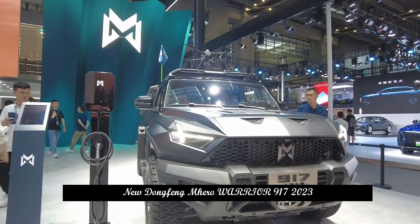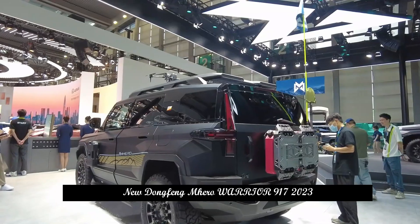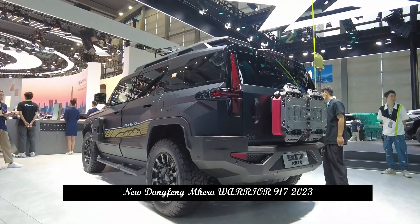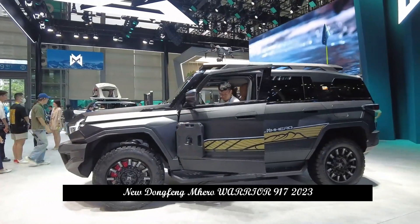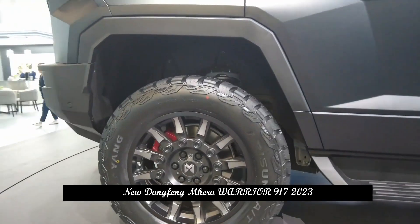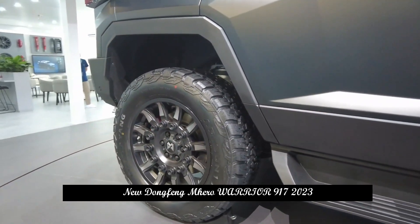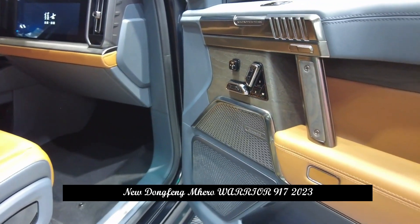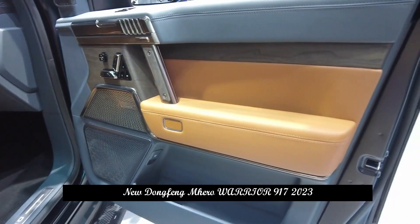With 1,000 hp, it delivers stronger and more lasting power for terrain challenges such as climbing and sand washing. Mengshare Off-Road Terrain Smart Solution features five off-road driving modes — snow, mud, sand, rock, and wading — and can intelligently choose the most ideal off-road mode according to different terrain conditions.